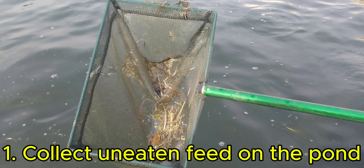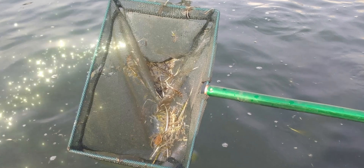You can do this by using the scooping net or the feeding net, or anything that can help you take out the remaining feed on the surface. This should be the first thing you do so that the remaining feed will not dissolve into the fish pond, because when it dissolves, that's where you encounter the many challenges already enumerated.